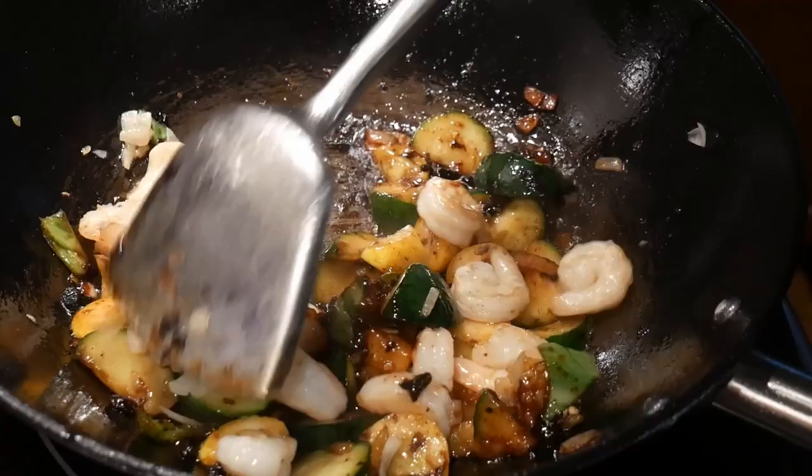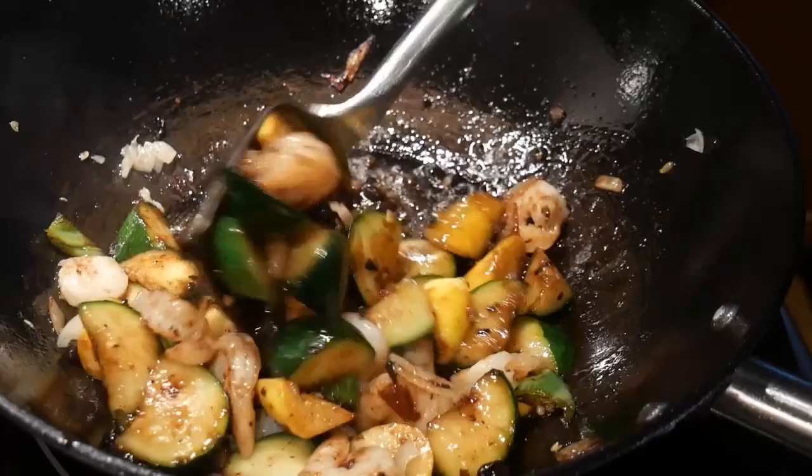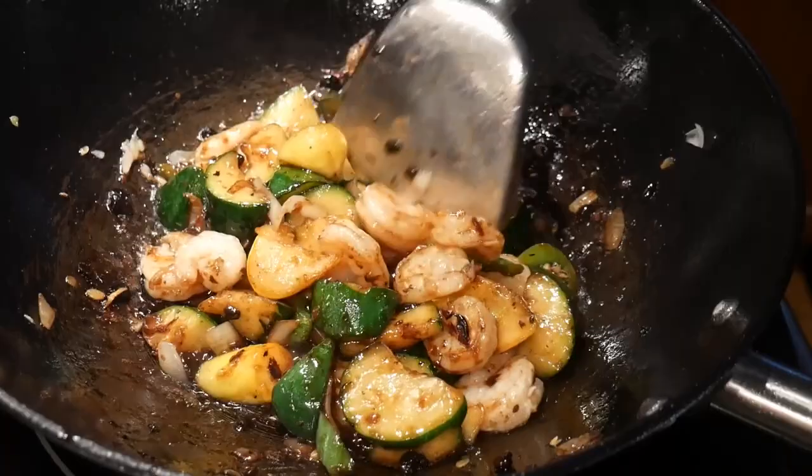As soon as the zucchini and yellow squash reach the texture that I like, I add the shrimp back to the wok. I turn off the heat and stir everything to make sure it's well mixed, and the dish is done. The cook time was about six minutes. I felt great because I felt the flow when I was cooking — everything just went from one action to the other. This is probably why I never feel tired of cooking. Every time I cook, I feel an adrenaline rush, almost like tremendous pleasure going through me during the process.